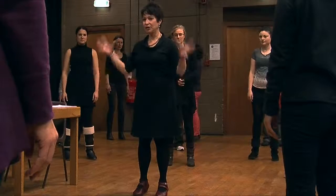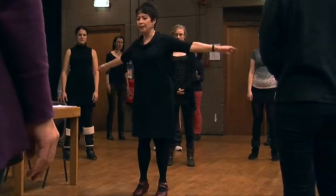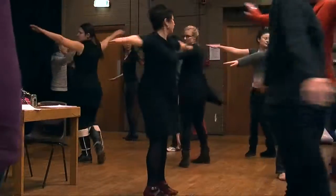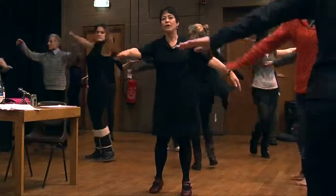Then we'll go the other way — notice which is more compressed and which is more fluid. Step over to the left, watch your hand, roll, and then you pause.